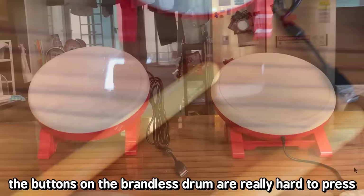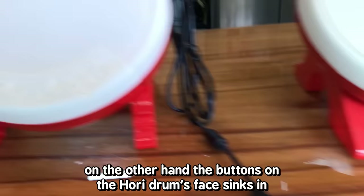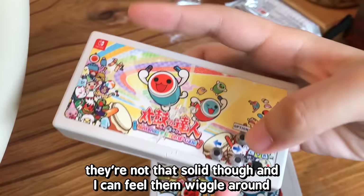The buttons on the brandless drum are really hard to press and mushy — it feels really cheap. On the other hand, the buttons on the Hori drum sink in and are really soft; they still feel kind of mushy but are a little better quality. For the Taiko Force, the buttons are on the adapter box and are very clicky, though they're not that solid and wiggle around a bit.